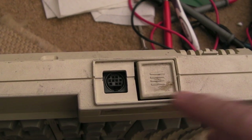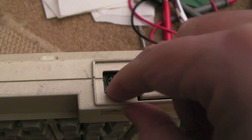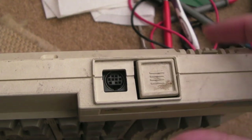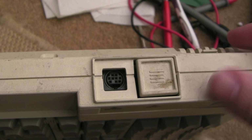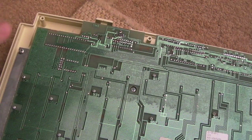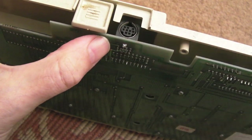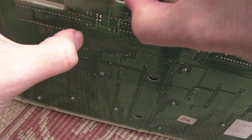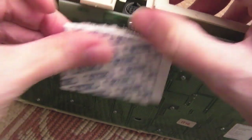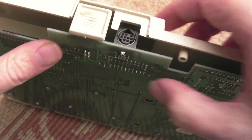Beyond cleaning this up — you can see it's a bit dirty — the only thing we need to do is secure this mouse port. I need to do something inside, maybe stick something under the board just to hold it up a little bit, because you can't quite get the mouse in easily. I'm suspecting that maybe one of the mounts is broken or missing from previous impacts, but inspecting it there's nothing broken or missing. I think the board has just sagged a bit — too much pressure over time has pulled it down.